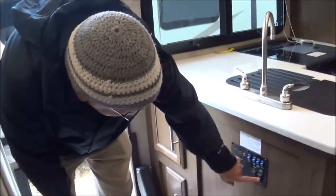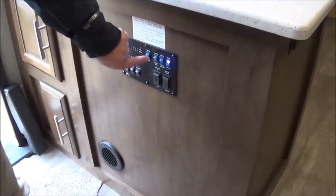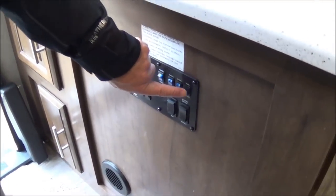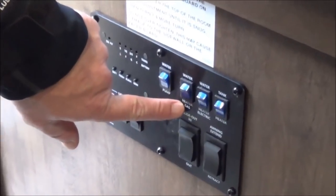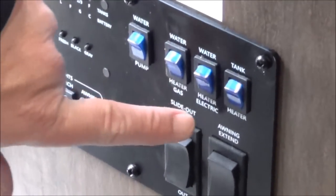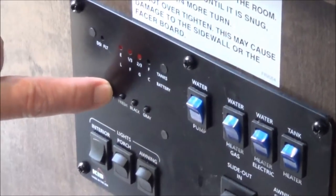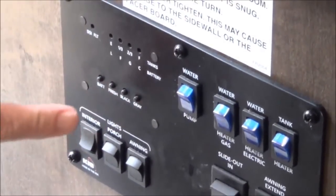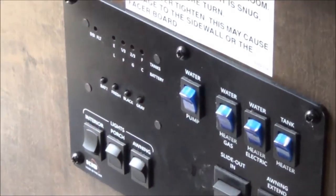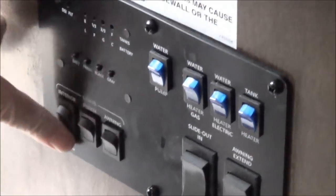We've got our slide out. Here's the power awning control. Remember the heated underbelly — you just flip that on, and when it gets below 40 degrees it will turn on the heating pads. Your hot water heater can run off the gas or the electric side. You can also turn on your water pump here. Here's where you check all your components: battery, fresh water, black water, and gray water. You've got 30 gallons of black and 30 gallons of gray. Here's where you turn on your awning light, your porch light, and your interior light.